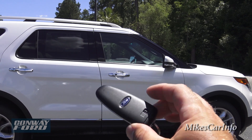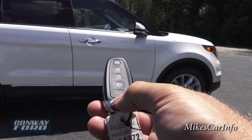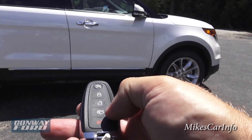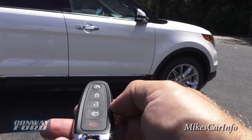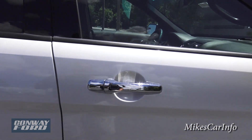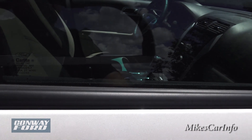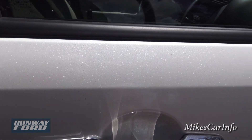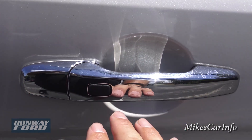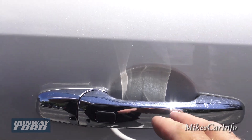Here's the key — it's just a key fob, no traditional key needed. It has remote start; I've already started the vehicle. You can lock, unlock, and open the tailgate with it. It's an automatic liftgate. With the key in my pocket, I can walk up to the door and just put my hand on the handle to automatically unlock it. To relock it, I just put my thumb or finger on this sensor surface here and it relocks — no pushing required.